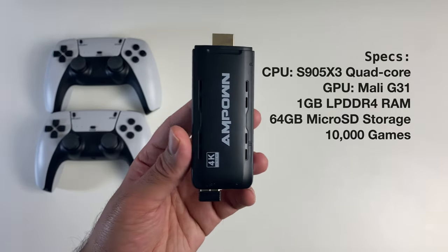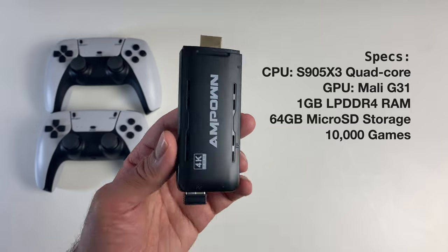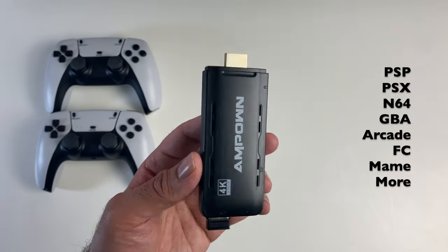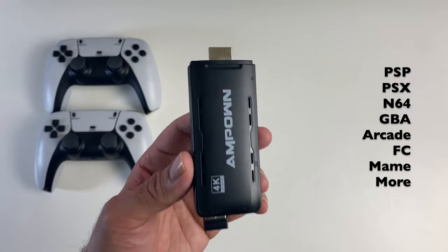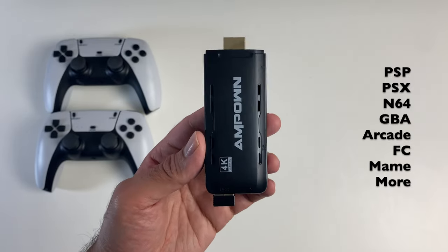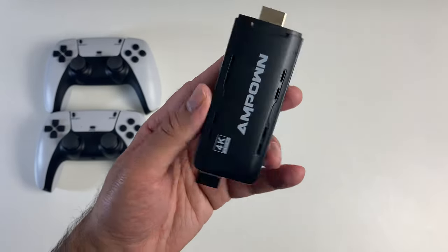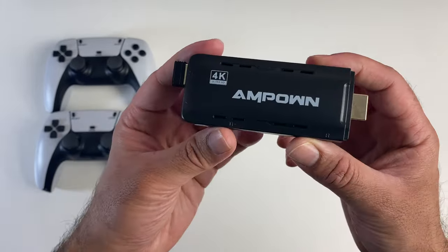If you did want to swap the card out, it supports up to 128 gigabytes. Now this system supports all your retro classics from PSP, PS1, N64, GBA, Arcade, and the list goes on — you get over 10,000 games. So without any further ado, I'm gonna get this all hooked up and we're gonna find out exactly what this is all about.